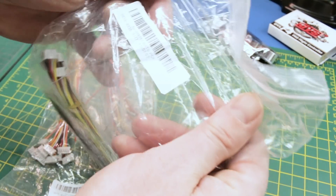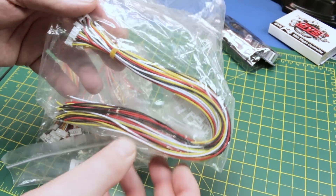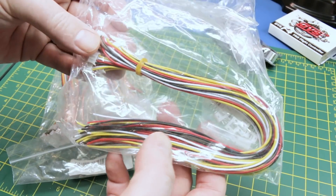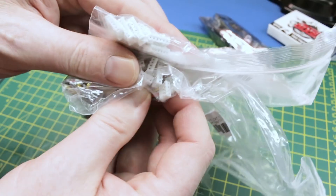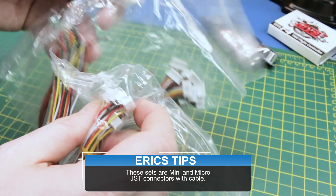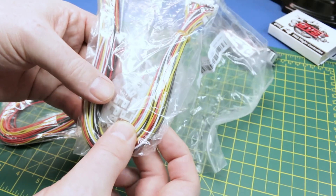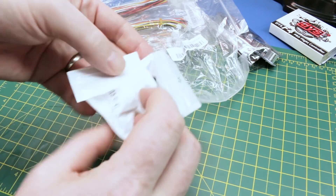Next up we got a whole bunch of connectors. I've added all this stuff to the MakeMe.org store down below, and where applicable I'll post Amazon affiliate links too. This stuff is mainly from eBay so links expire — I'll add it to the store instead. These are the same style as balance lead connectors on LiPos — GST-style connectors — and they come with header pins. Really handy for wiring up robot builds when you need small signal connections to a PCB.